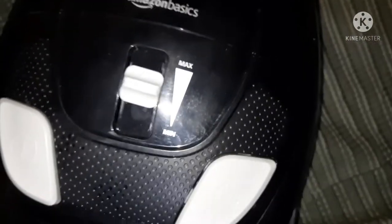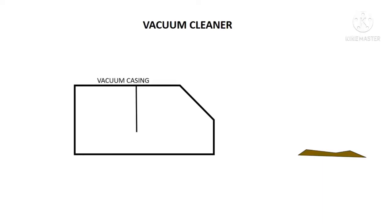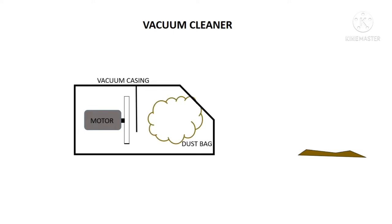Hello everyone, so today we will discuss about the working of vacuum cleaner. So basically the vacuum cleaner consists of vacuum casing and motor that is coupled with fan, and a dust bag which is connected with a flexible hose pipe.